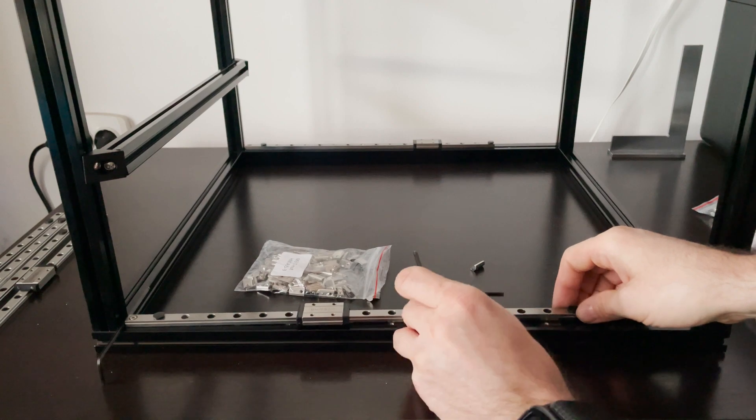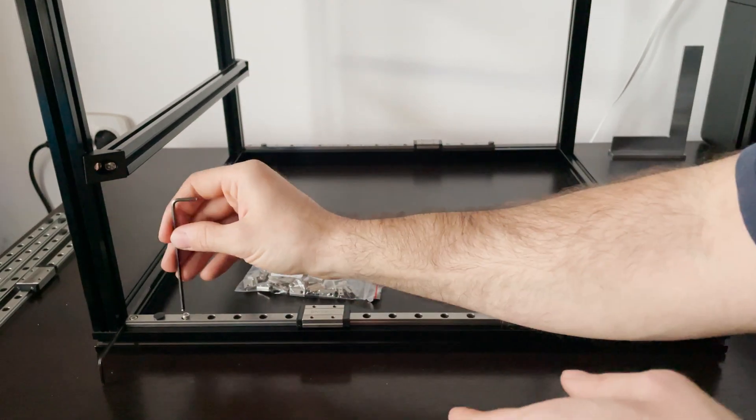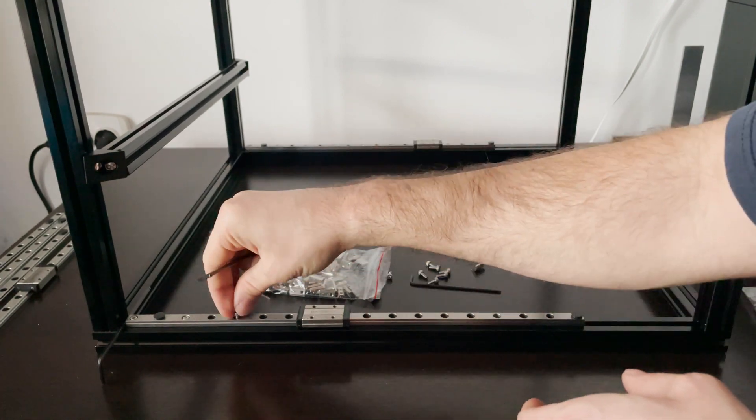You can leave a 4mm distance instead. I wish I had, since those belt covers are pretty hard to install and a bit more space will help.